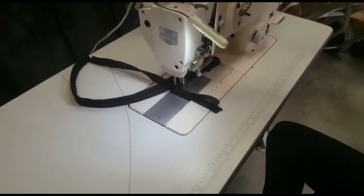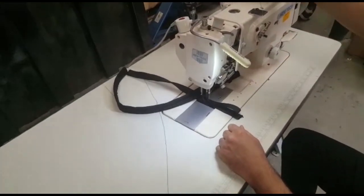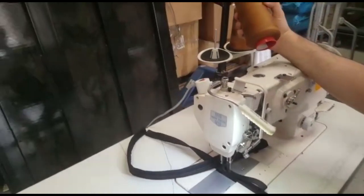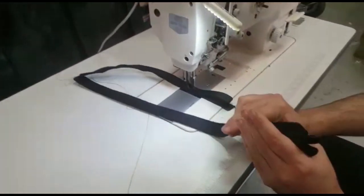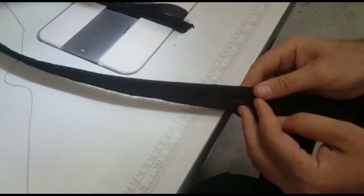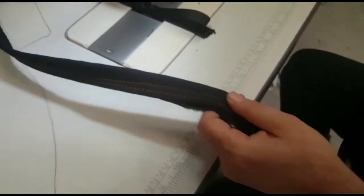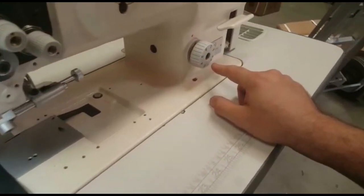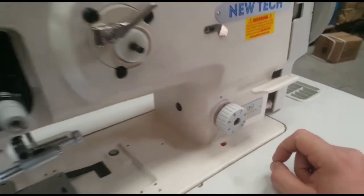The thread you're going to be using is about T60, T70, T90, or T105 — even higher. I'm using T60 here. The stitch length goes from three millimeters all the way to nine millimeters, and you have reverse too.